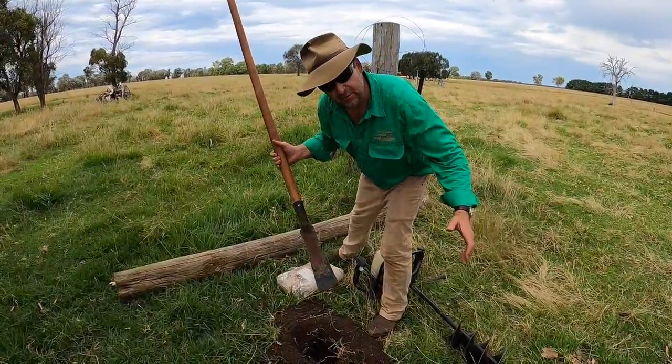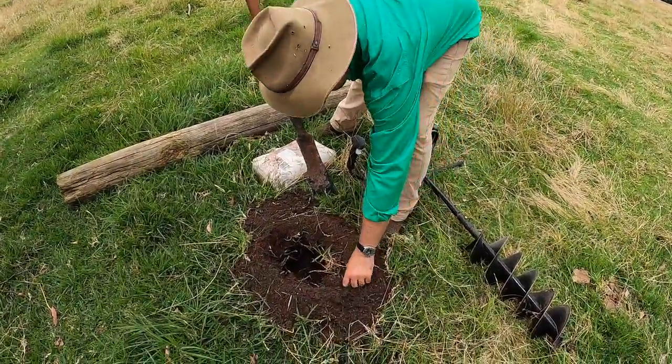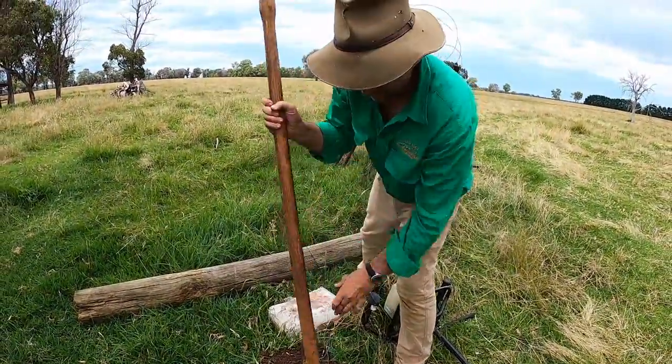So I've driven 250km to put this post hole in, and my luck's holding — I've found roots, just as well for this digging bar.